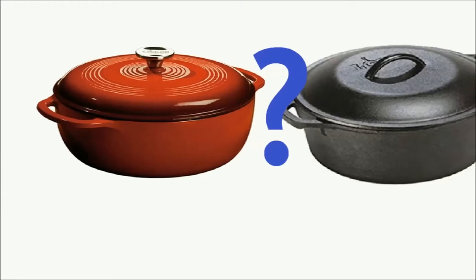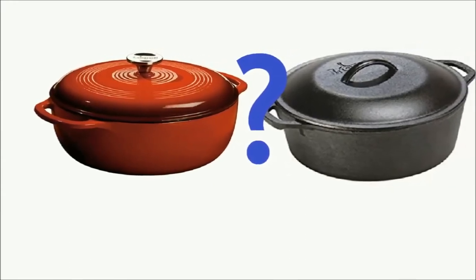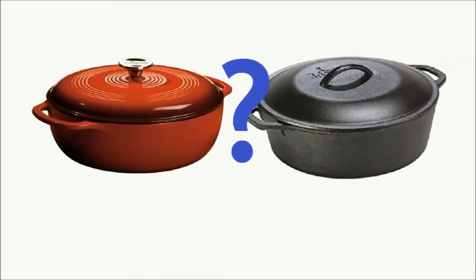We avoided bare metal cast irons for this review because they will react with acidic ingredients like tomatoes, vinegar, and lemon juice, and food may take on a metallic flavor.